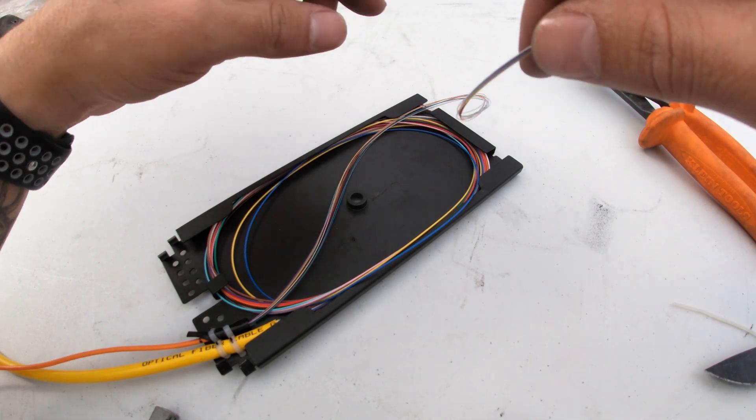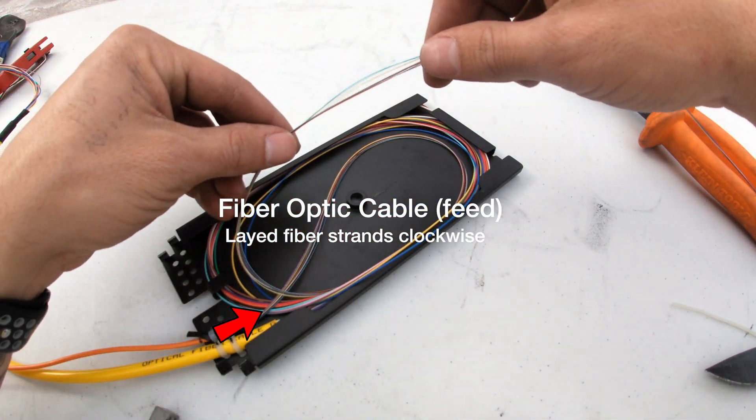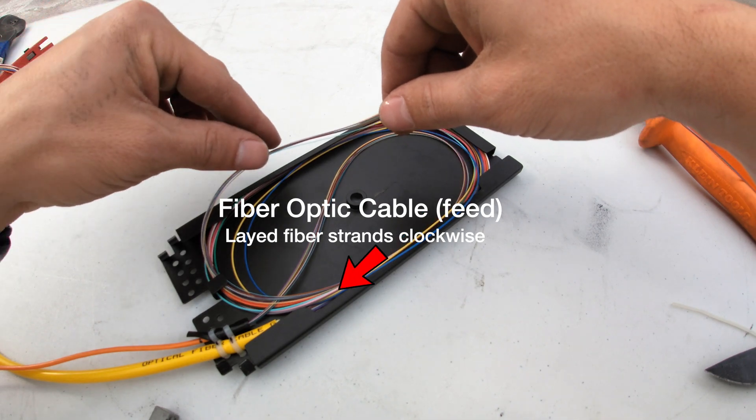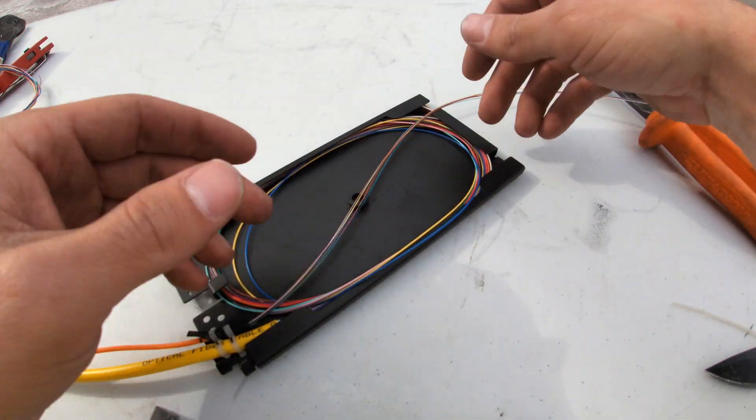Now we move to the other side of our fiber pigtail, which is the main feeder. I laid these strands clockwise, top to bottom, face to face with the color-coded pigtail strands.